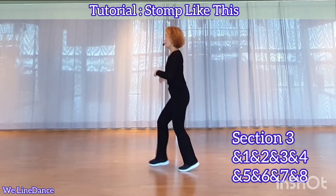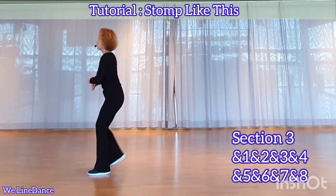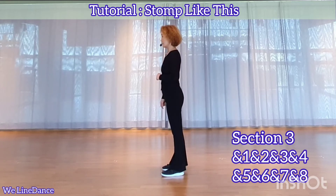Section 3. And 1, and 2, and 3, and 4, and 5, and 6, and 7, and 8. Section 4.